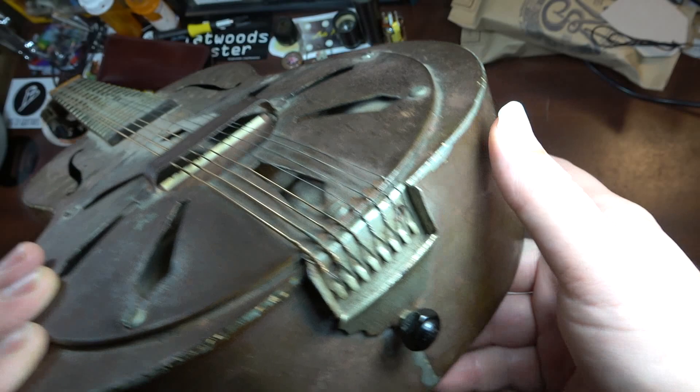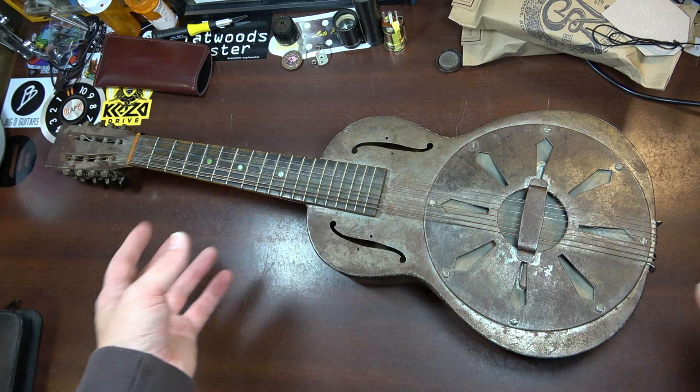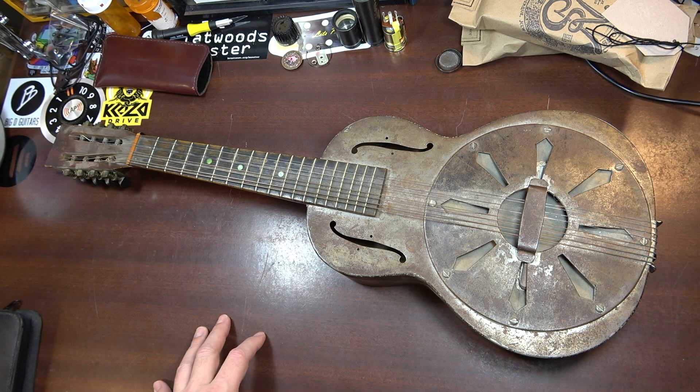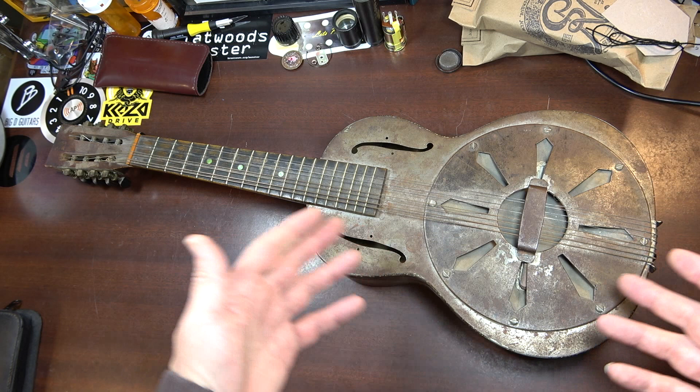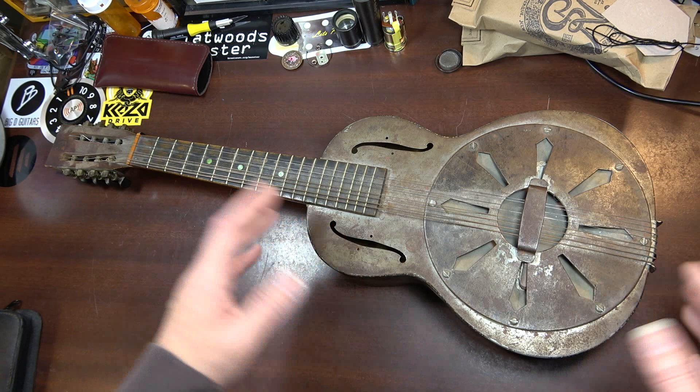If it is original, that lends a little more credence to the idea that this is some kind of one-off prototype. Maybe this was a custom job for somebody, but more likely it would have been one of those things where they were going to make a signature model — possibly for a mandolin player who wanted a resonator — and they were going to make some kind of signature model. This was the one they made to test out and it just didn't meet their standards or they never put it into production, whatever the case.